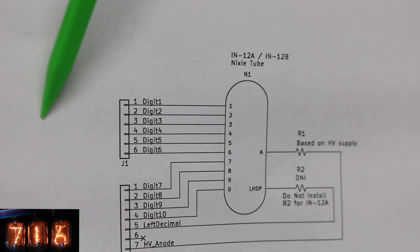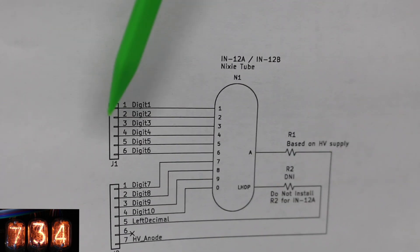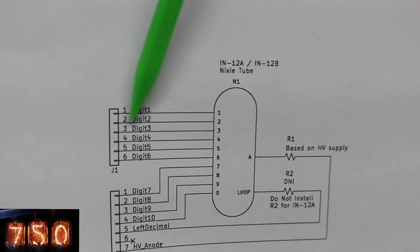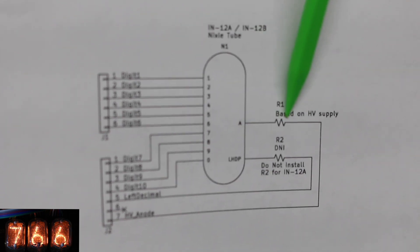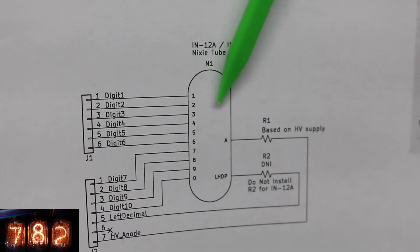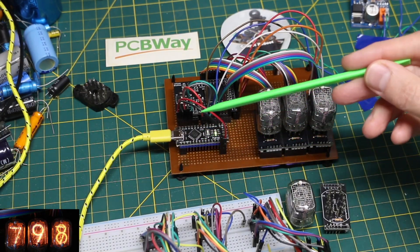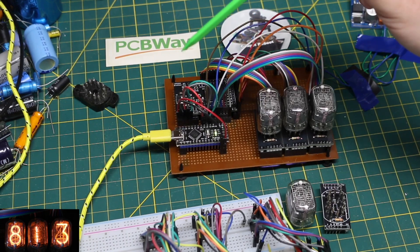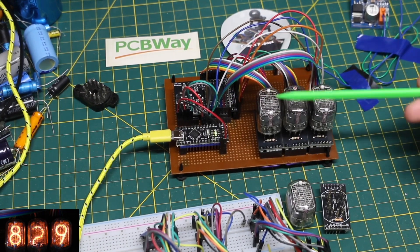Each driver output to control a certain digit will go to the Nixie tube. Normally these pins are all connected to open drain on the driver, so they're basically floating — no connection. When the digit comes on, the driver connects that digit pin to ground. The anode is always connected to the 180 volts through a current limit resistor, so the digit will come on when the driver brings a certain pin to ground. We only want one number on in the tube at a time, so when one is grounded the rest are floating. This Nano has a clock and serial data stream going to that Nixie driver, along with an output enable control, so we can make sure these digits are turned off while data is being clocked in and we don't get random digits activated.